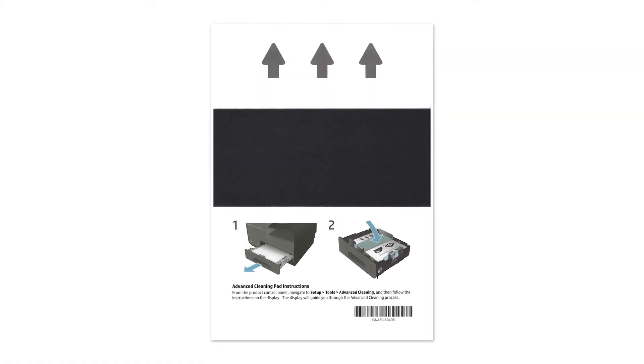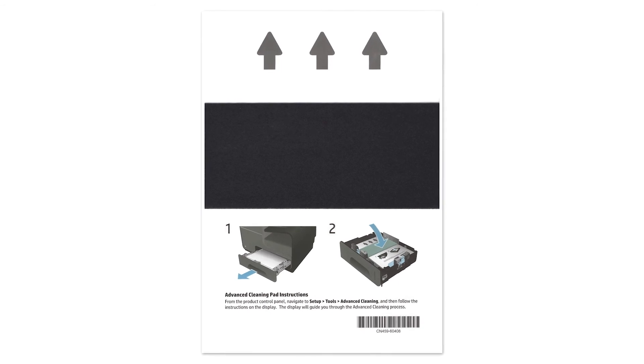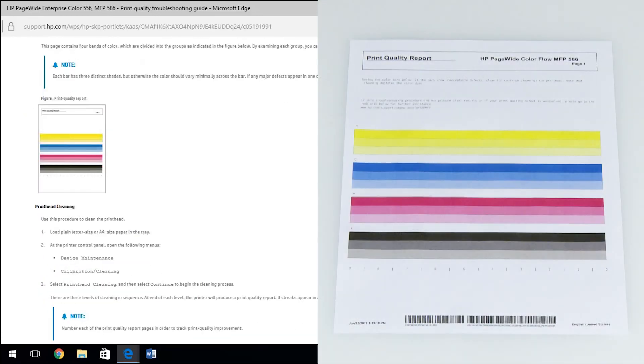If the print quality is still not satisfactory, run the advanced cleaning pad through the printer. Find the print quality troubleshooting guide in CSN or WISE. Compare your print quality report to the samples provided on the print quality troubleshooting guide.